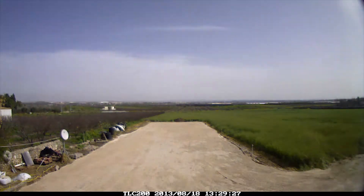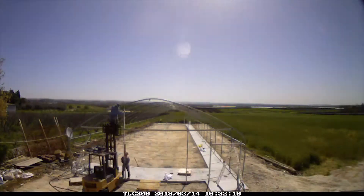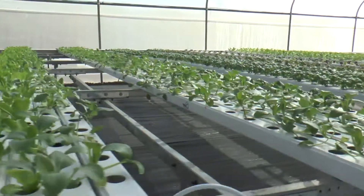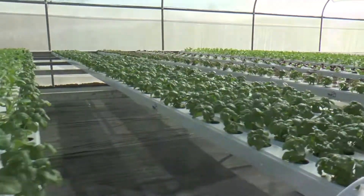You only have to take care of the land preparation, and within less than a month for construction, the greenhouse is ready for planting and producing. Your small business will generate income six to eight weeks later.